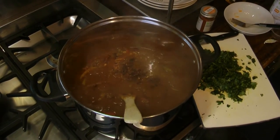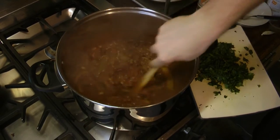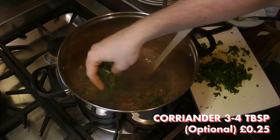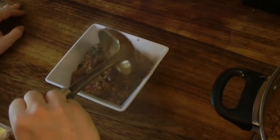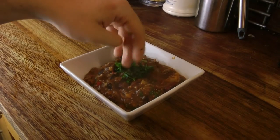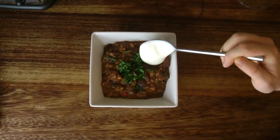We simmered for a few more minutes, though you can reduce the chilli down to your desired preference — it would be ready to eat at this point. We added some finely chopped coriander, though coriander can be an acquired taste so this is optional. We then served with a little more coriander on top and some Greek yoghurt, which helps balance the heat. This can optionally be replaced with sour cream.